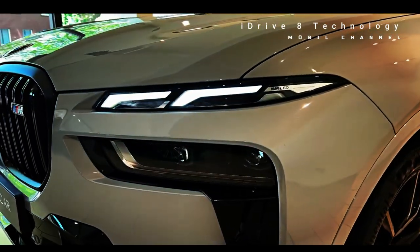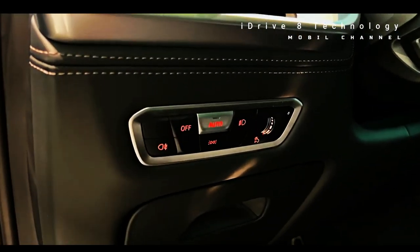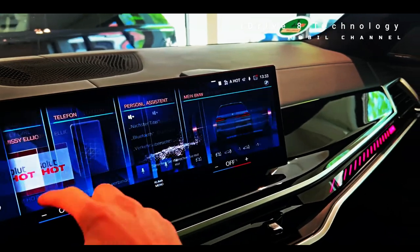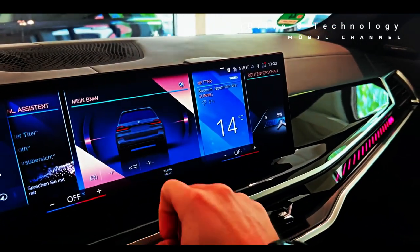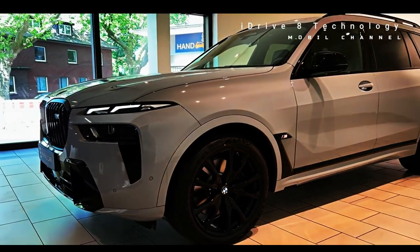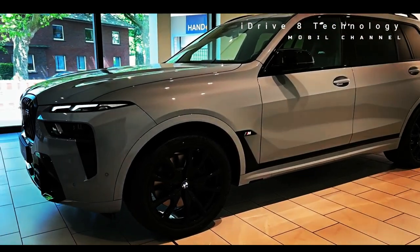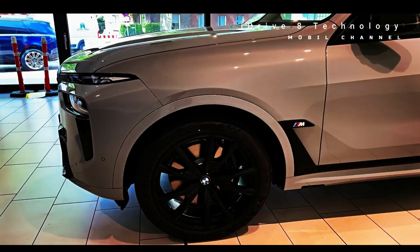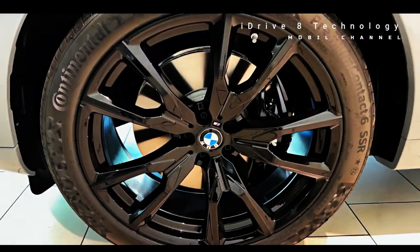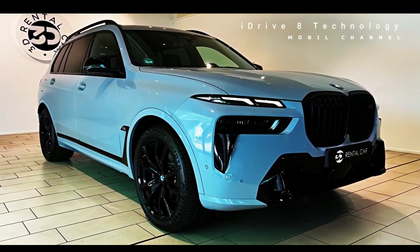The 2023 BMW X7 features extra power and an updated cabin with the latest technology inside. About the new face, BMW divides the traditional headlamps into two. This dual lighting setup will serve as a guide for future BMW models including the i7 and 7 Series electric sedans, as well as the XM hybrid crossover sedan. On the X7, the LED lights are up top near the bonnet line while the actual headlights come on lower on the bumper.